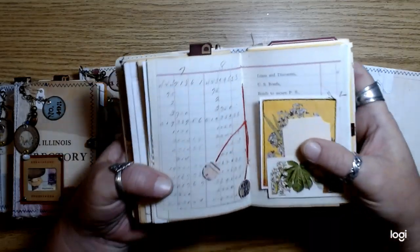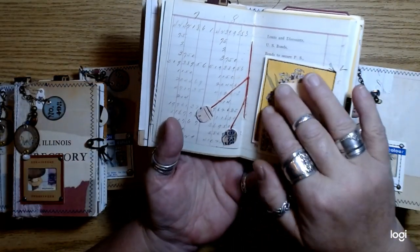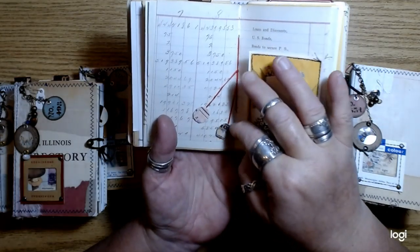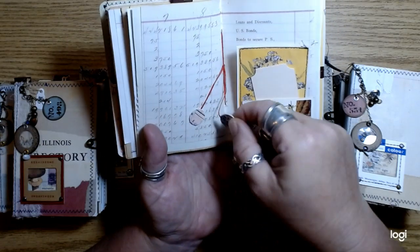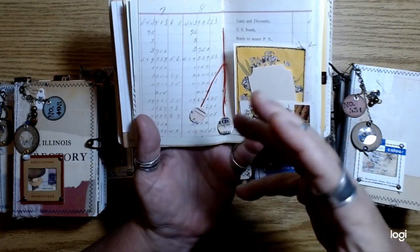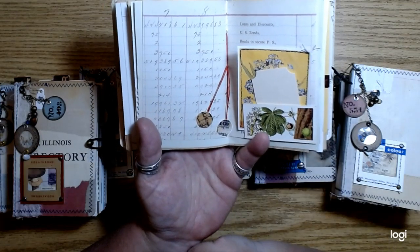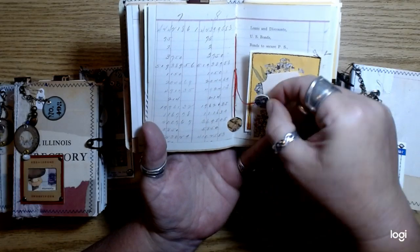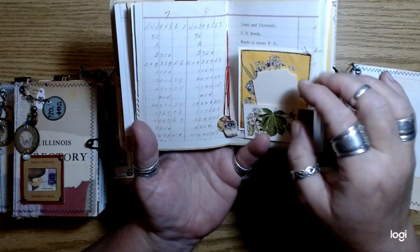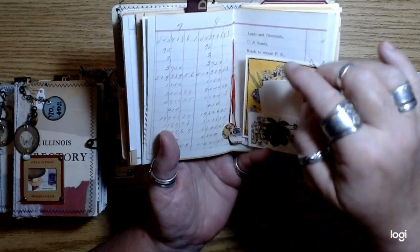It's like all this French ephemera with little ration cards and things like that. So I punched them out — little tiny circles — and just did that on one of the signatures. There's like two pieces glued on the strings. And then I have a whole bunch of floral images that I stitched onto some of the printed collage pages that I have in my shop.